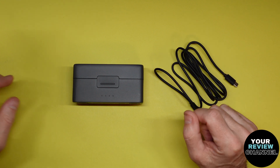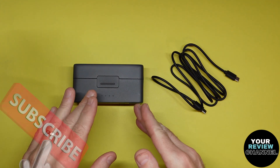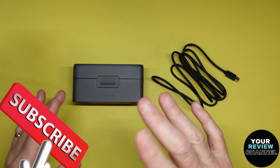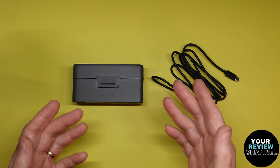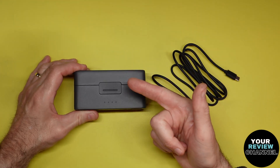Hey guys, welcome back to your review channel. Today I'm looking at the DJI Mic 2. This video is about how to update the firmware. If you're having some issues with audio, little clipping noises, it's not really sounding good, it could be your firmware version is probably outdated. Maybe there's some updates, and there are, so definitely check it out. I got this about a year ago, and there's definitely many updates since then.